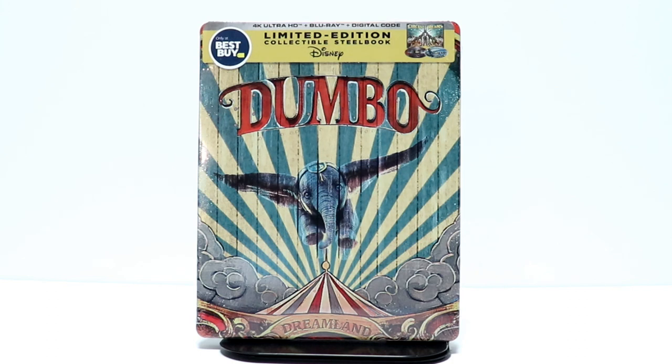Hey, Tony here. Today I'm going to do an unboxing of the Best Buy Exclusive Steelbook for Dumbo, so stay tuned.